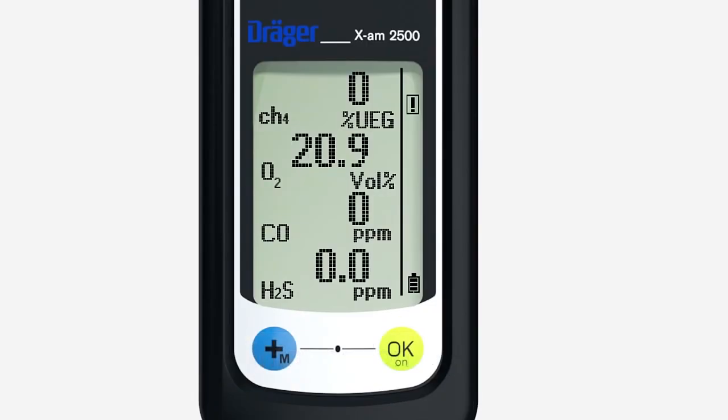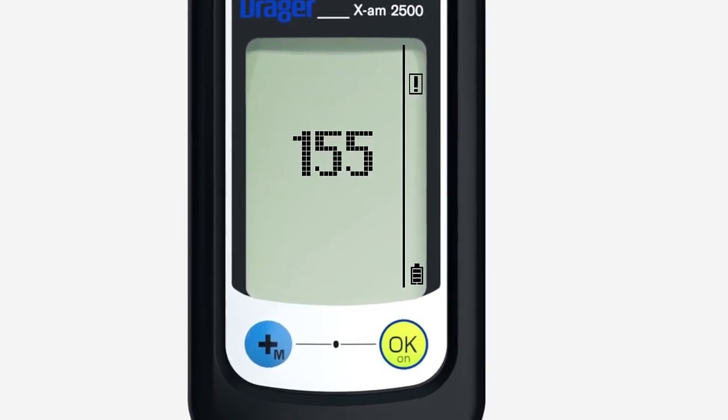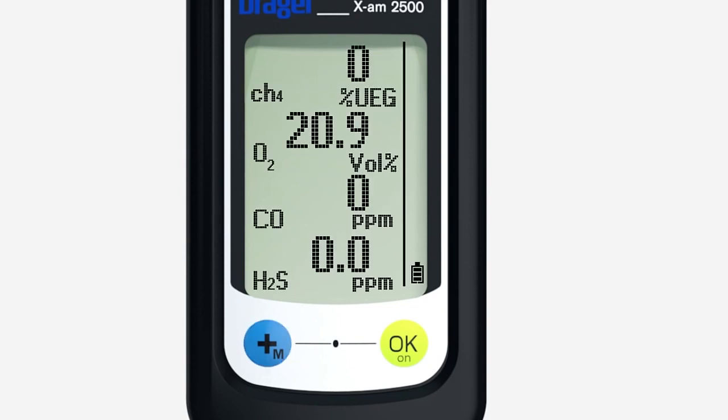The exclamation mark on the right is used for information. Press and hold the OK key for three seconds — an information code is then displayed. The list of information codes is contained in the technical manual posted on the product webpage at www.dreger.com. By pressing the OK key again, additional information codes may be shown. To abort, press the plus key to return the device to measuring mode.